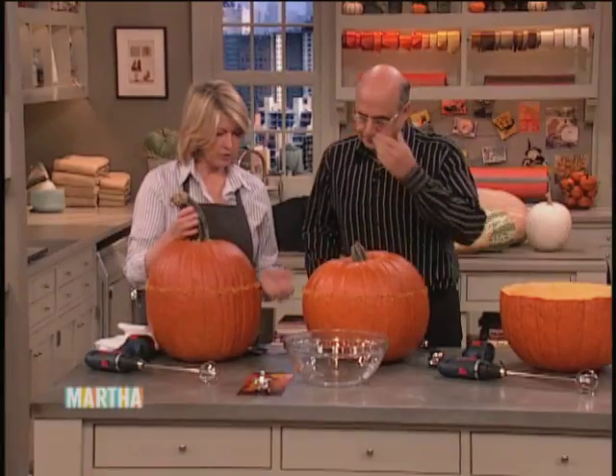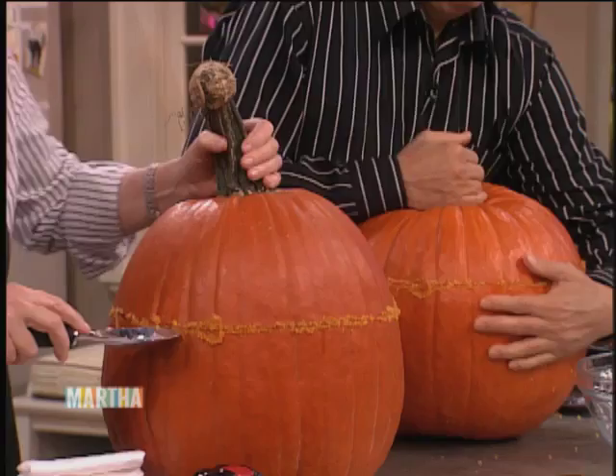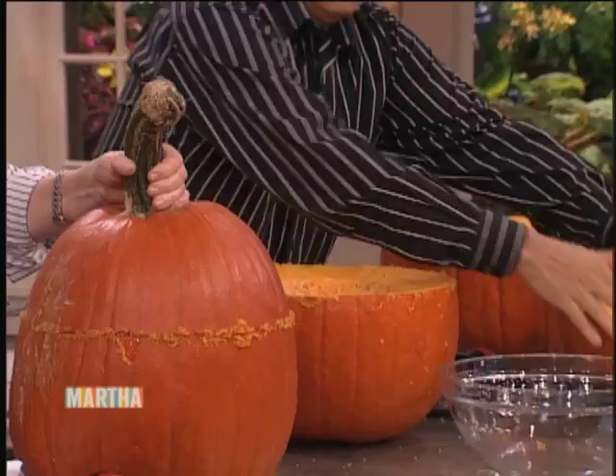The pumpkins have already been cut, so pull off the tops. Oh, pull off — yeah, can you pull it off? Sure. Oh, I think you have to sort of... Russian Hungarian Jew, we don't do this stuff. I know, isn't that funny? Here we go. There we go. My pumpkin is off. Mine is sticking. Let me help you. Please do. There's the suction — mine is off now, look at this thing.